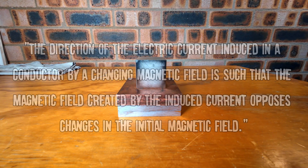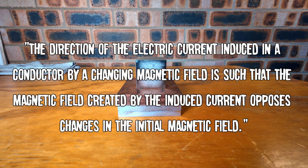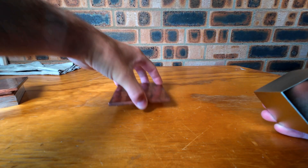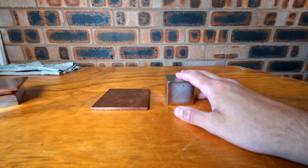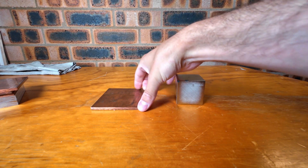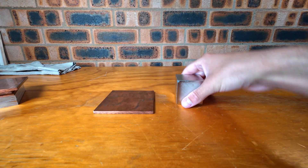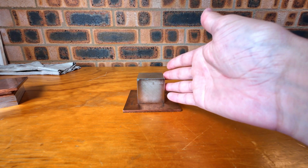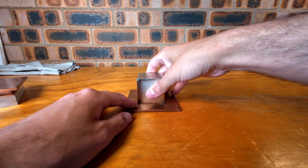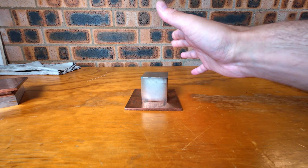So Lenz's Law states that the direction of the electric current induced in a conductor by a changing magnetic field is such that the magnetic field created by the induced current opposes changes in the initial magnetic field. To put it simply, I have here the magnet — this is the magnetic field — and the copper plate, which is my conductor. Now if the magnet sits on the copper just like that, nothing happens because the magnetic field is not changing. But as soon as I move it, it starts to drag it.